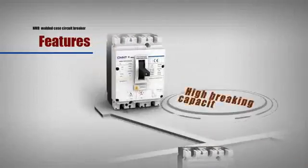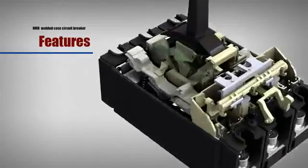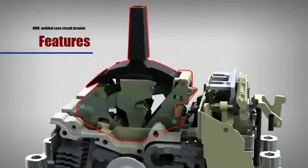High breaking capacity: Zero arcing technology, double brake structure, and a quick and free tripping mechanism enhance the braking capacity and reliability to a great extent.